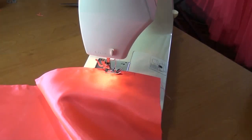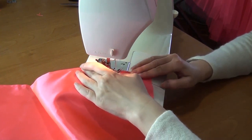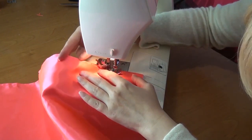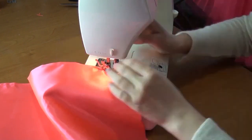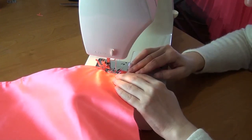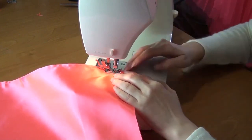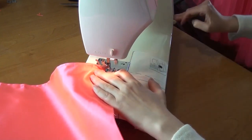I stop before the mark. Again I sew a regular seam. I sew another 1.5 cm and make a seam in the opposite direction. And I complete the seam with a regular seam.